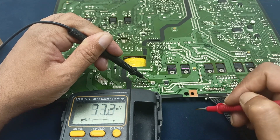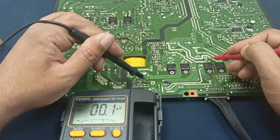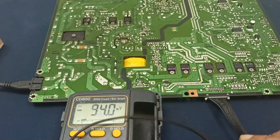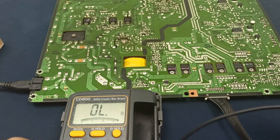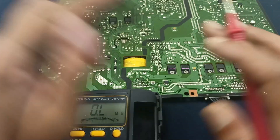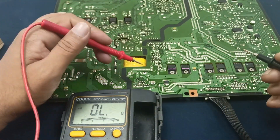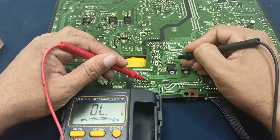Here there is also no voltage, and here also no voltage. I will unplug the power cable and check whether there is any short circuit or not. This is the ground pin — no short circuit.